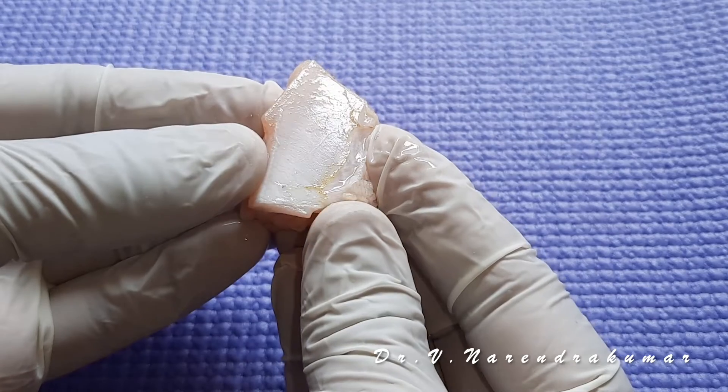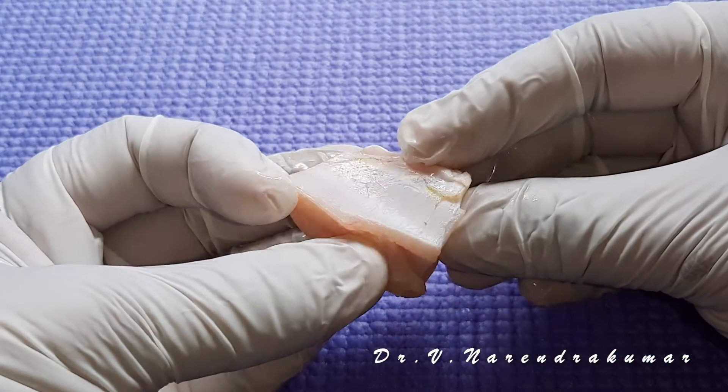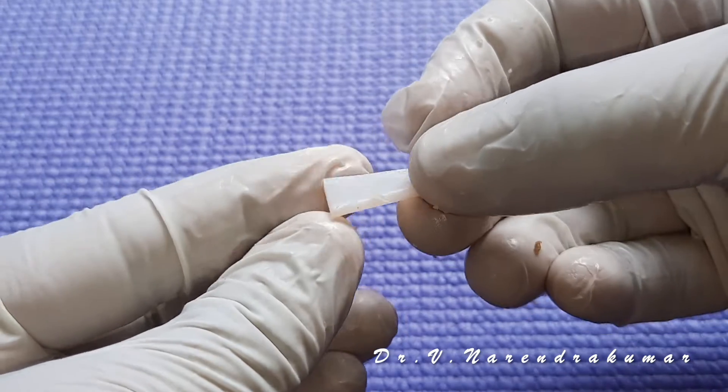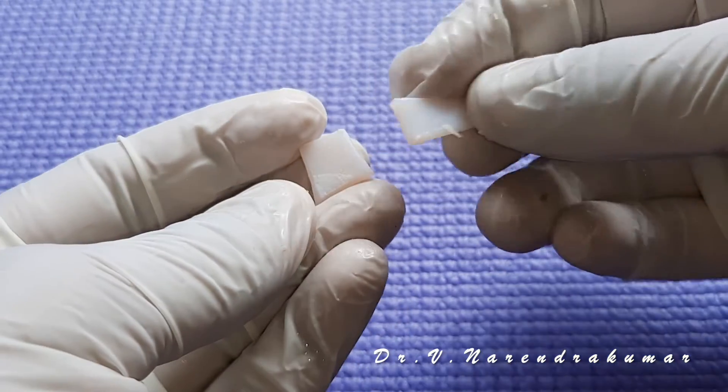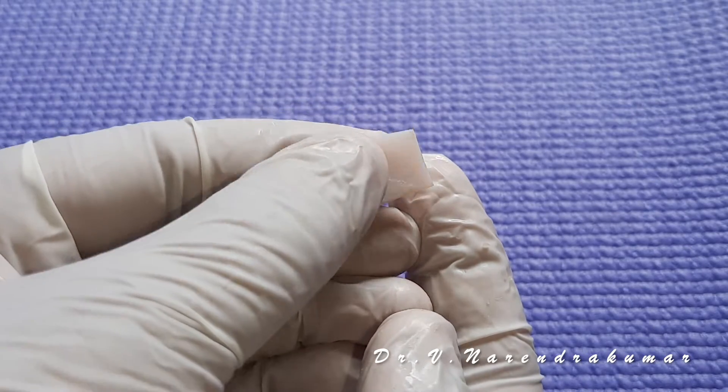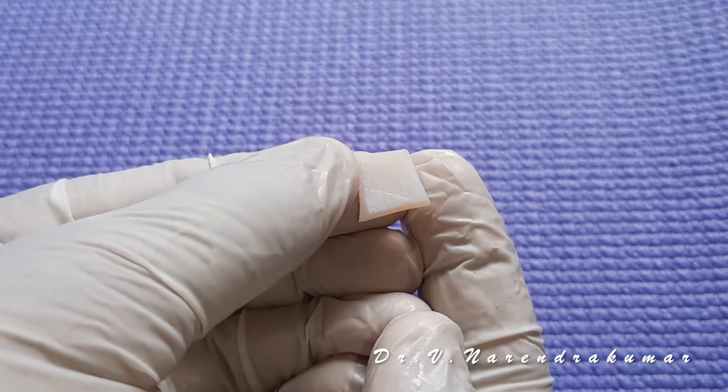Then one more good piece which contains the cartilage in it. Remove the flesh. This is the cartilage. You can cut into small pieces of your desired size and make it into a butterfly graft.